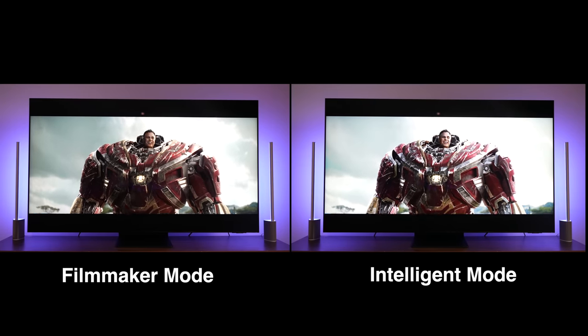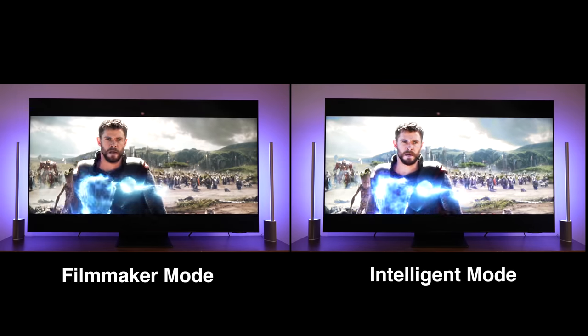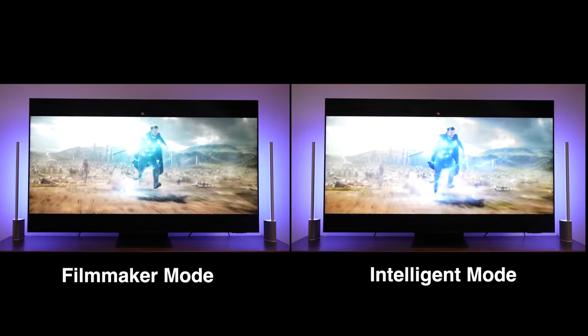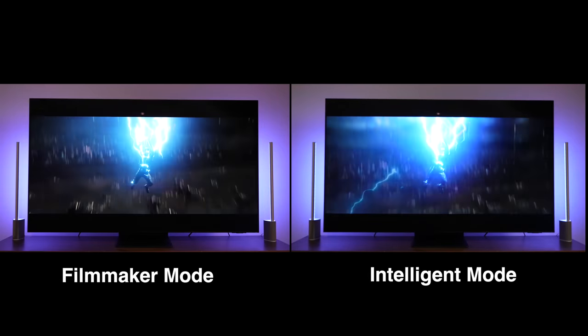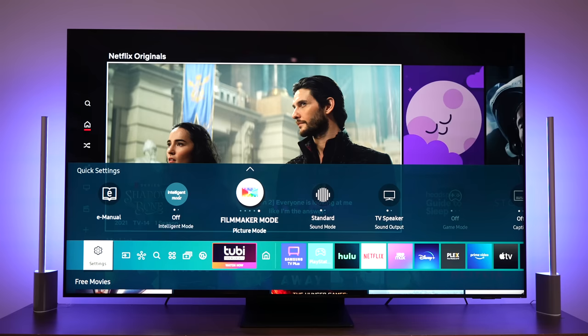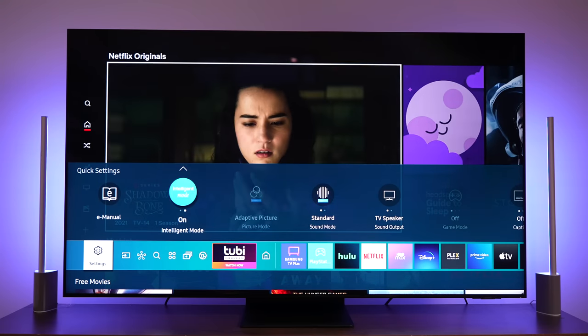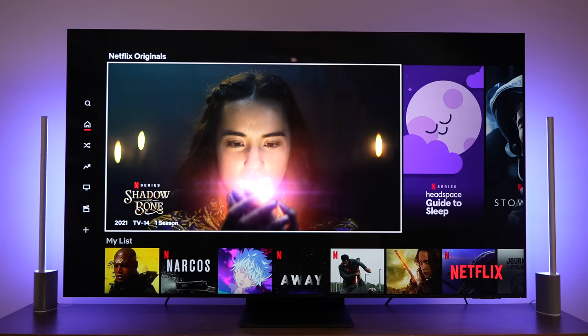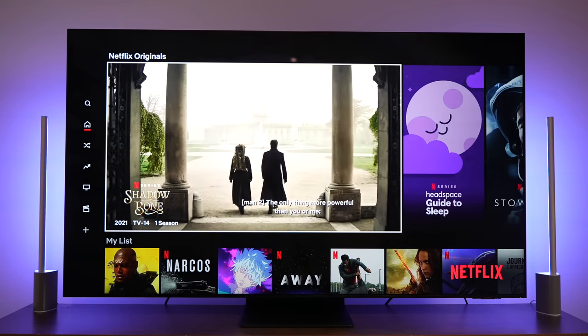When it comes to profiles for watching content, a lot of people talk about calibration and which mode to use. Filmmaker Mode is probably the best choice because it gives you something closest to the filmmaker's intent. Intelligent Mode tries to manage things automatically, and you can see the differences — for example, watching the lightning scene in Avengers: Infinity War in Intelligent Mode versus Filmmaker Mode. It all depends on preference, but the TV does a good job capturing HDR and color. You'd have to be a real TV aficionado to notice the finer details, but you're going to love the experience.